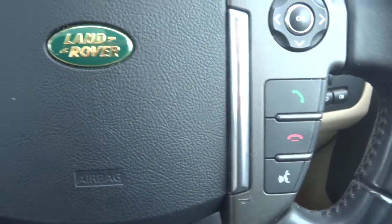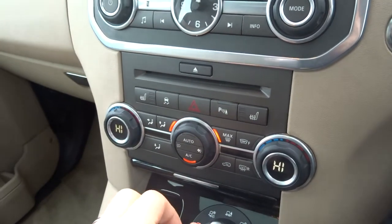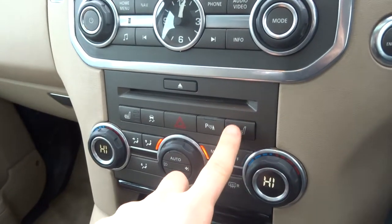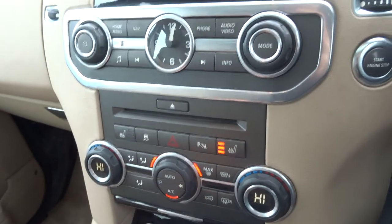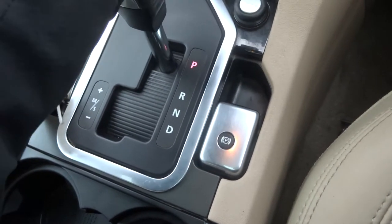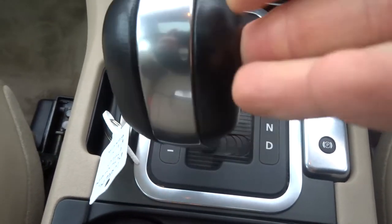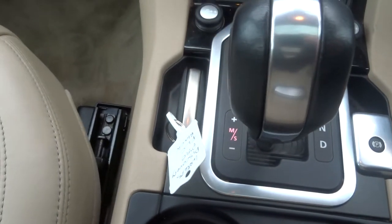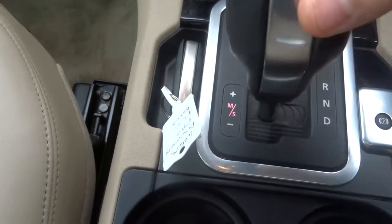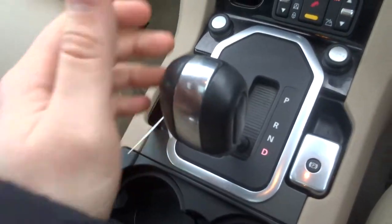We've got a multi-functional steering wheel with Bluetooth, sat nav, heated seats, and automatic dual-zone climate control with air conditioning. There are reversing sensors with a camera, and an electric parking brake. You can drive in normal mode, knock it over to sport mode, or move it up and down into manual override to change the gears.